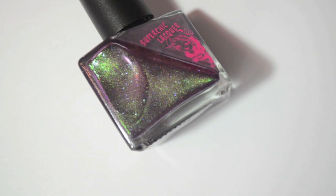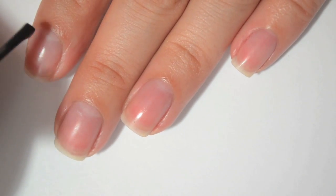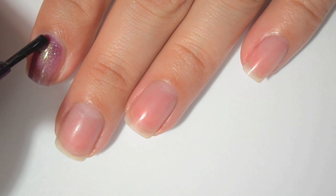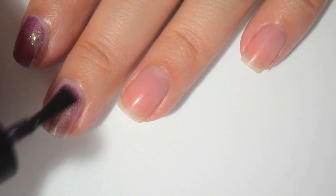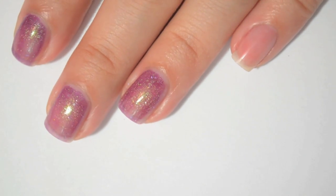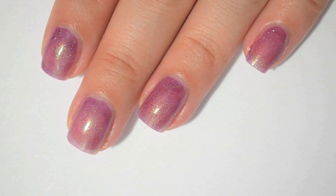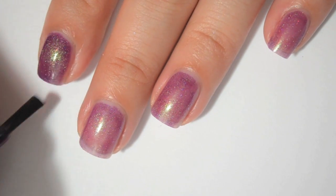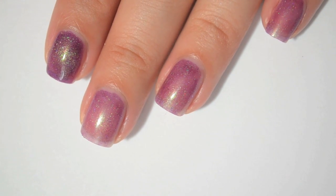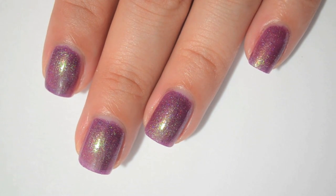So this next one is called Nightshade Serum to Youth Like Actually. It is a deeper reddish purple with green shimmer. Here is one coat over the bare nail. It's not too thick or too thin, and it looks like it covers better than the last one. The brush makes it really easy to apply, and the shimmer stands out a lot better in this one. Here is two coats of Nightshade Serum to Youth Like Actually — you can see it darkens up a lot on the second coat.